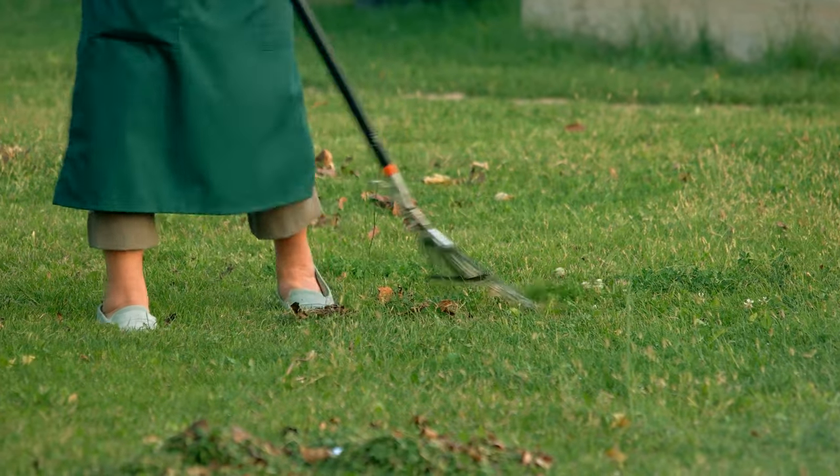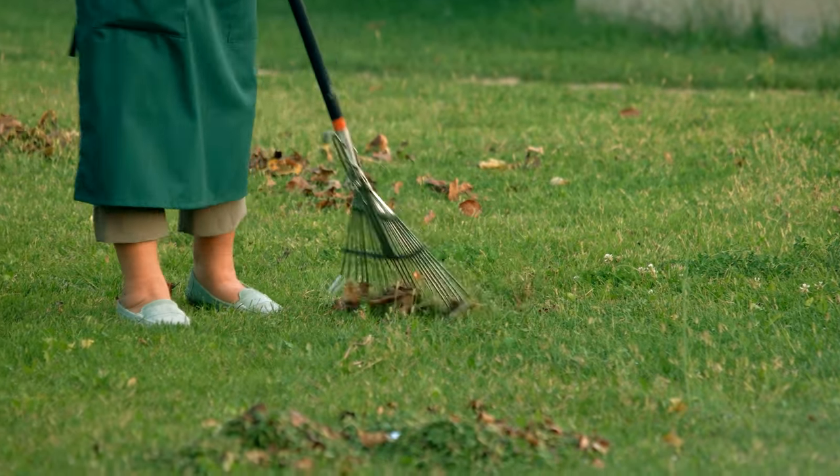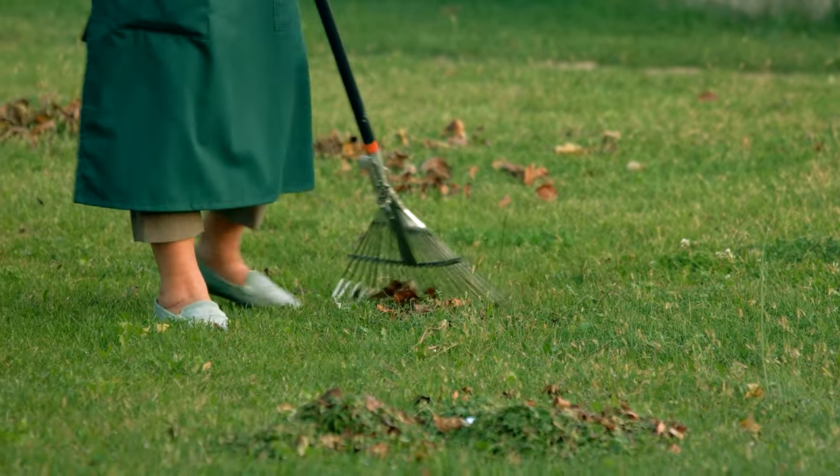If you are using any of the garden rakes, then what is your opinion on it? Let me know in the comments.